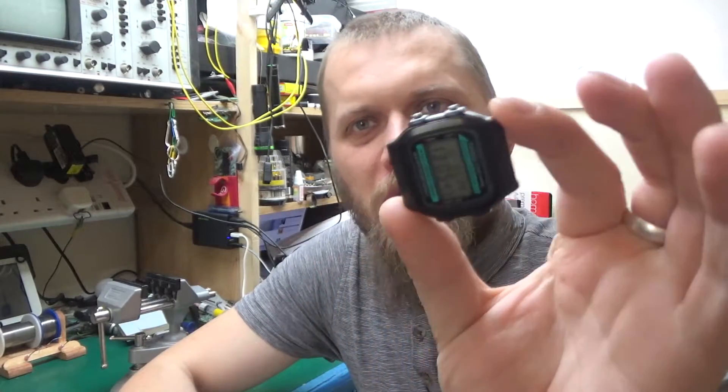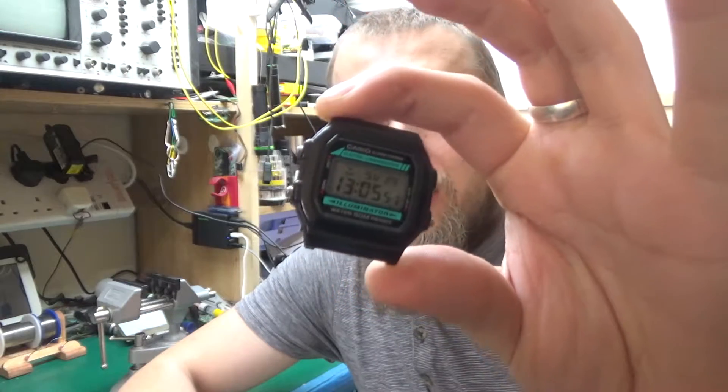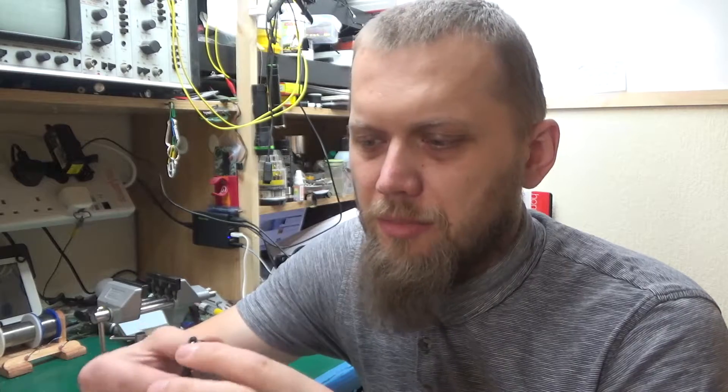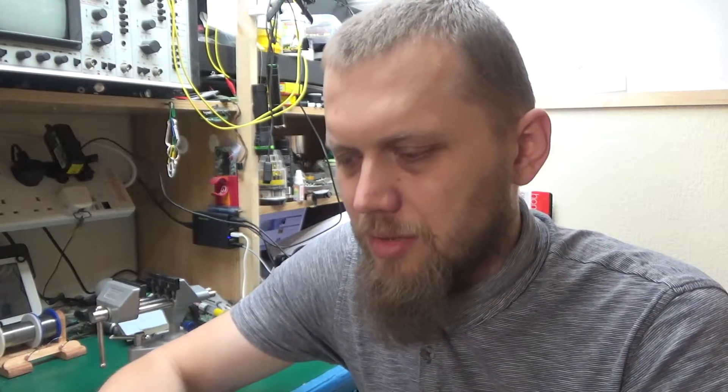I've had this one with me for quite a while — it's the Casio W86 model. It went through a number of bands and straps because they keep breaking, and they broke one more time. The new one was on sale for £10, which was pretty much the price of a strap, so I figured I'd get a new watch.